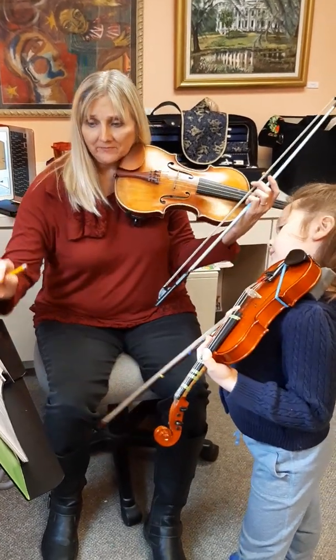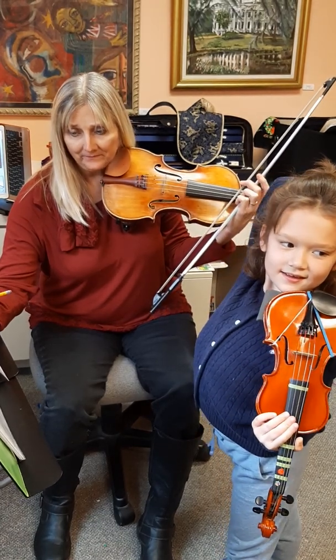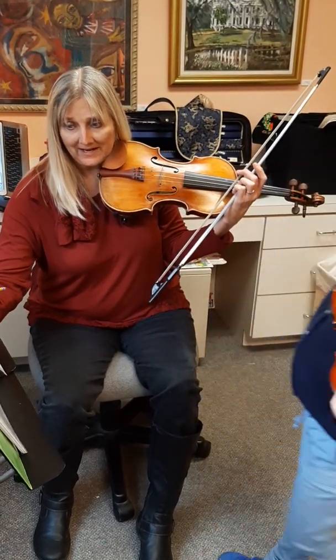Now you want me to put F-sharp and A down for this one again? You want to keep doing double stops because it's amazing. This is my first song with double stops. I know.